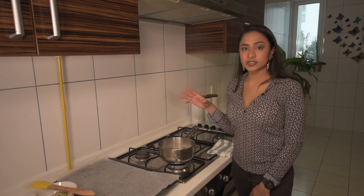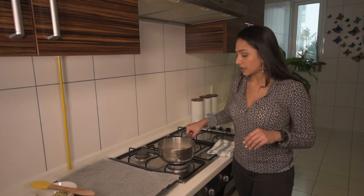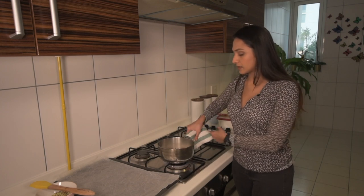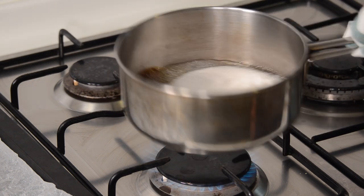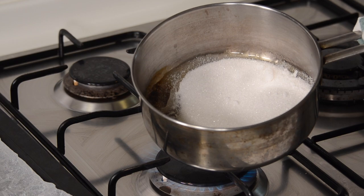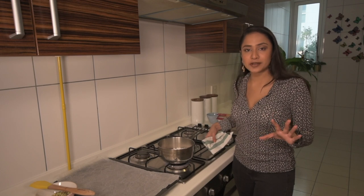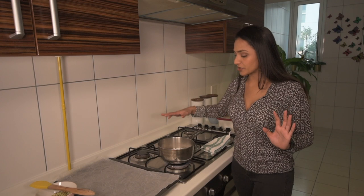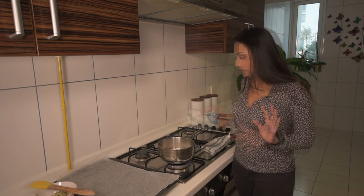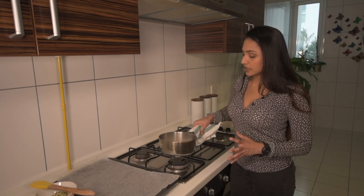When you are making caramel the most important thing is not to stir it, especially since I am not going to use any water or butter. All I am waiting for is my sugar to melt down. What I am going to do is slightly wiggle my vessel around so that the sides which are melting and caramelizing move into the rest of the sugar. Never leave your caramel alone because it could burn at any point. If it is getting too dark too quickly, lower your temperature.